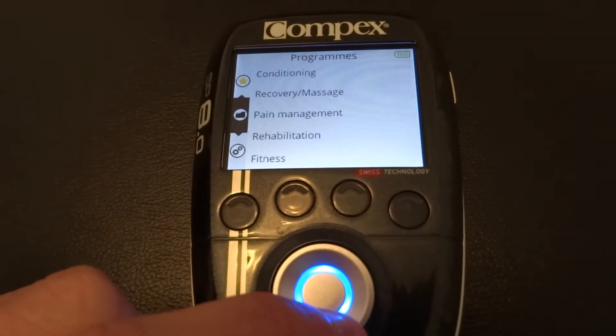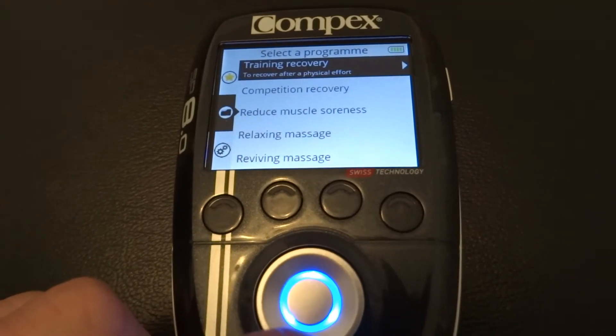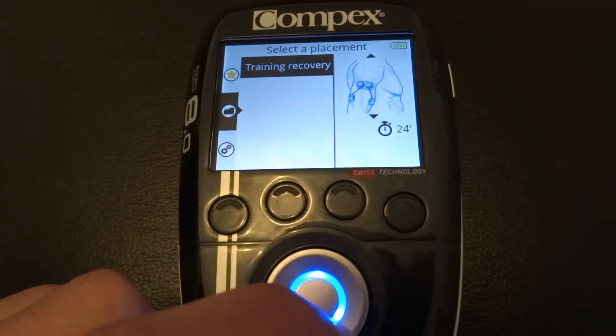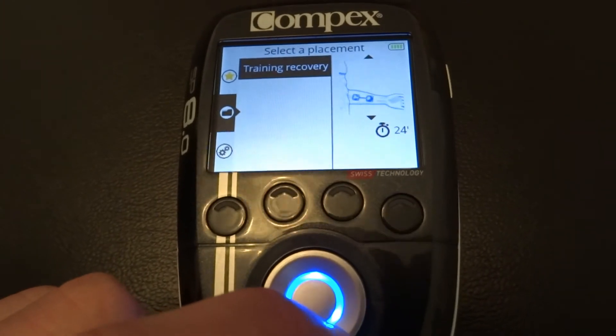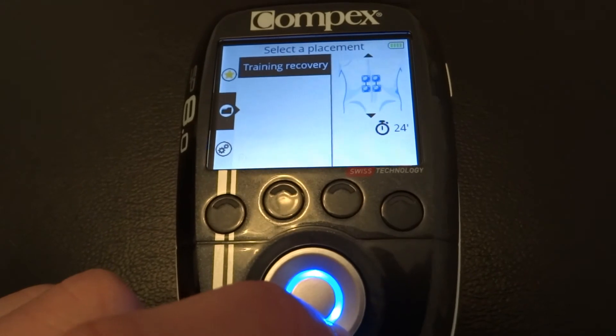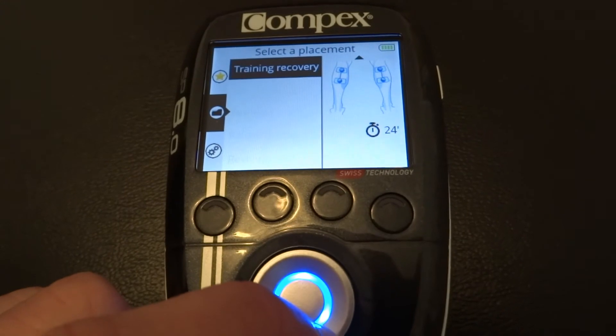Overall, they found that the Compex recovery group produced the highest reduction in blood lactate levels, and the other groups found no significant effect. They also measured the pitching speed afterwards and found that the Compex pitching speed was the highest. They also asked the players what they felt like in terms of recovery, and once again the Compex group had the greatest perceived recovery.